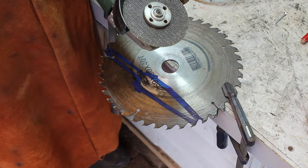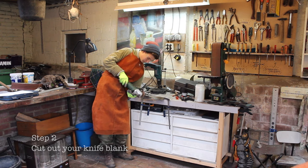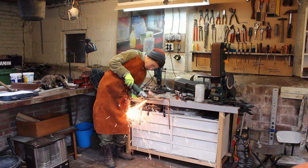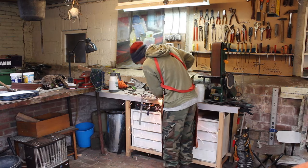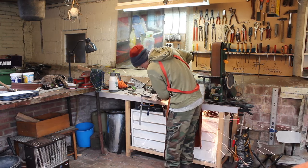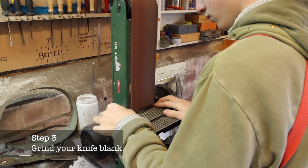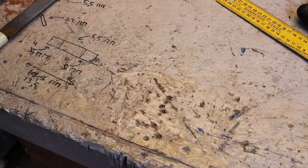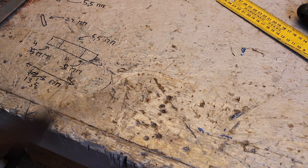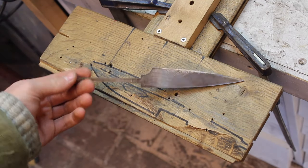Now I will use this angle grinder to cut out the shape of my knife. With the belt grinder and some files you will have something that looks like this. Now it's time to give the knife some bevels — for beveling I use this filing jig.